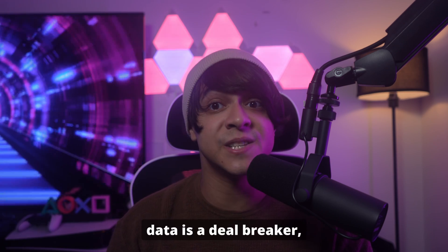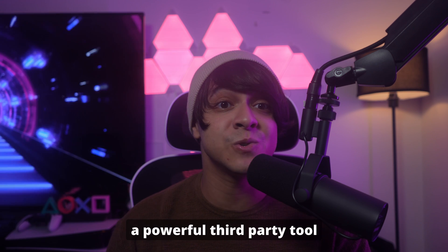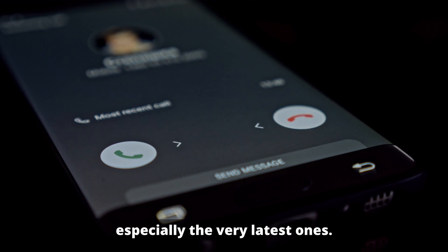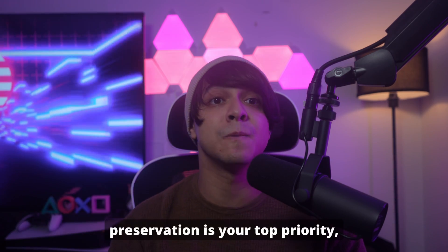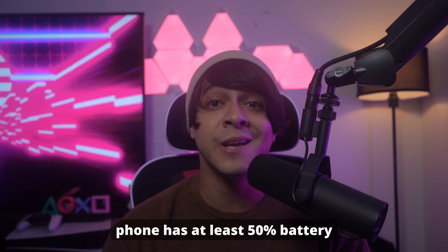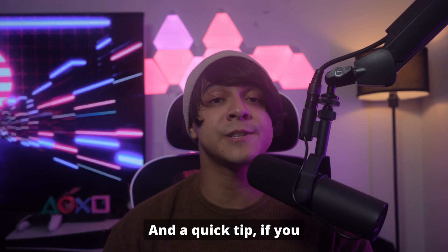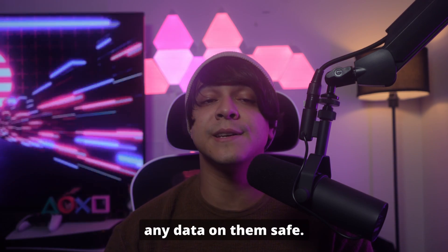However, if losing data is a deal breaker, here's some really good news. Dr. Phone Screen Unlock is a powerful third-party tool that, for certain Samsung and even LG phones, can actually unlock your device without losing your data. It's not guaranteed for every single model, especially the very latest ones, so definitely check the website for compatibility. Also, make sure your phone has at least 50% battery, or just keep it plugged in — you don't want it dying in the middle of the reset. And a quick tip: if you have a physical SIM card or SD card in your phone, take them out to keep any data on them safe.